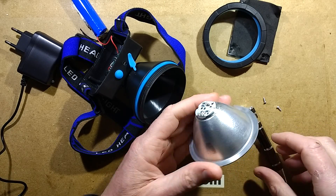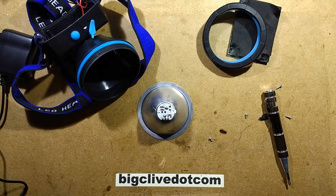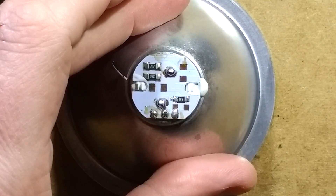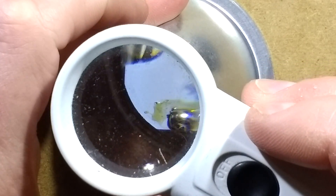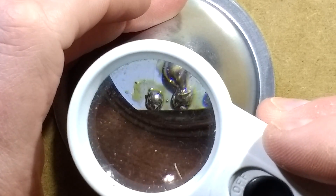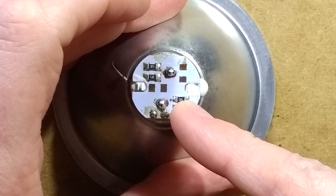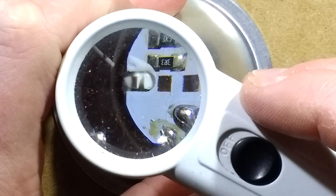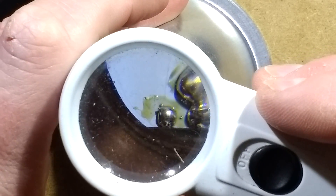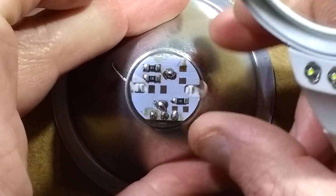It's got two resistors which I'm guessing are in parallel. Let me zoom in on this. The values are 3.3 ohm, 3.3 ohm, and 5.1 ohm. I'm guessing the 5.1 ohm on its own is probably the low intensity setting, and the two 3.3 ohm resistors in parallel are the high intensity setting.